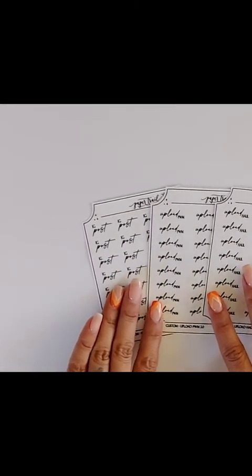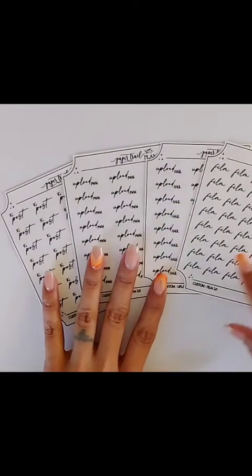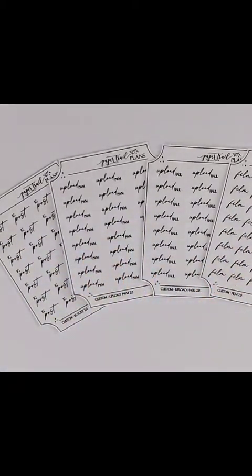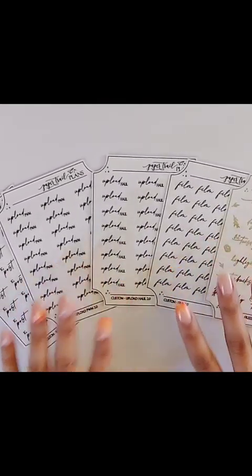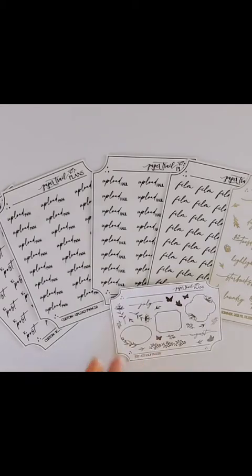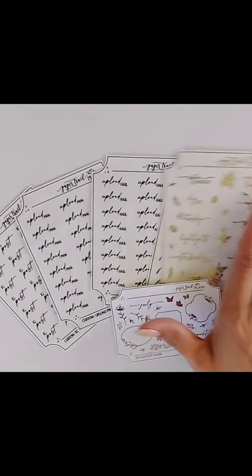They also did another custom script for me, and I want to thank them so much — it turned out so great. I don't want to share it right now because it's a really personal script for me, and just talking about it is going to make me emotional, so I don't want to do that on camera. I'll show you guys a picture though. Thank you so much for making the custom script if you're watching this — and that's my order from Paper Trail Plans.